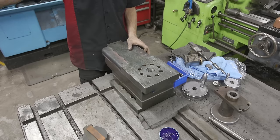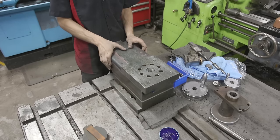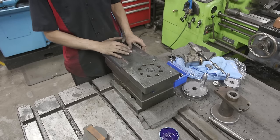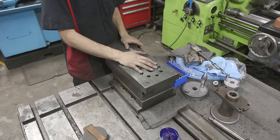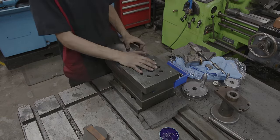The next step is to move on to the carriage and top slide and start scraping on that. Hope you guys enjoyed this scraping video and we will see you on the next one to tackle the carriage.